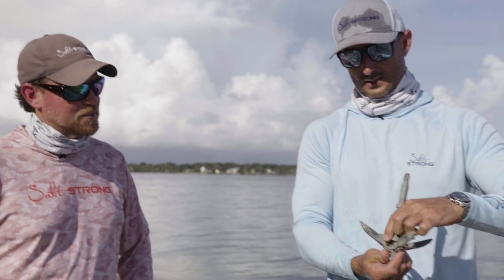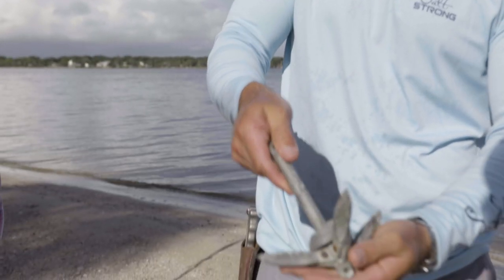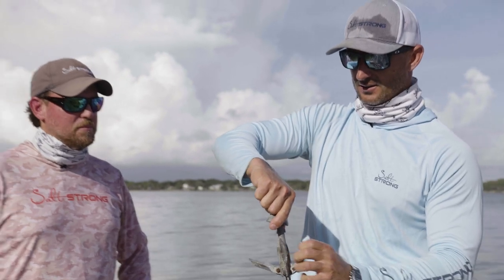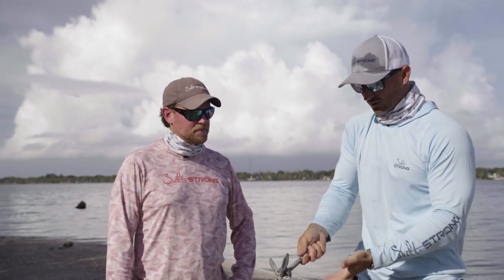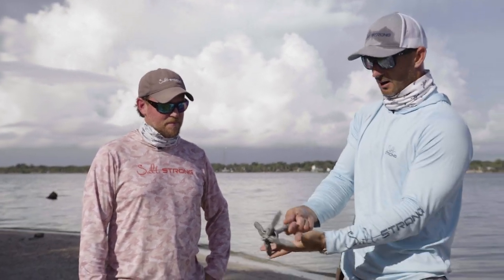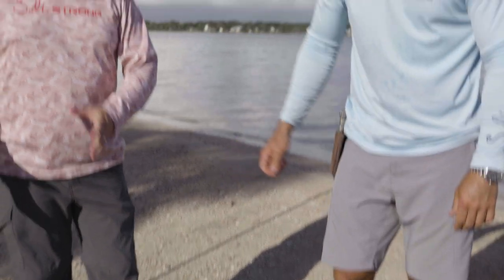This other grapnel anchor — the folding kind — does fit in your pocket, which is handy. It might work okay for a kayak, but I was very disappointed in its performance for how widely sold it is. There's really no bottom it does well in: in mud the blades slide through, on rock it just bounces along. This shape of anchor was one of my least favorites.